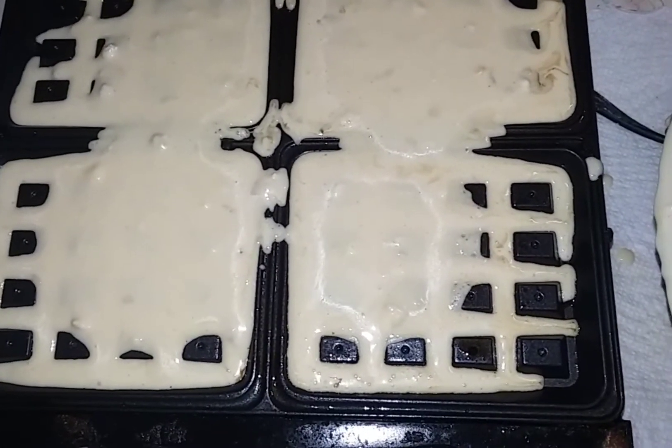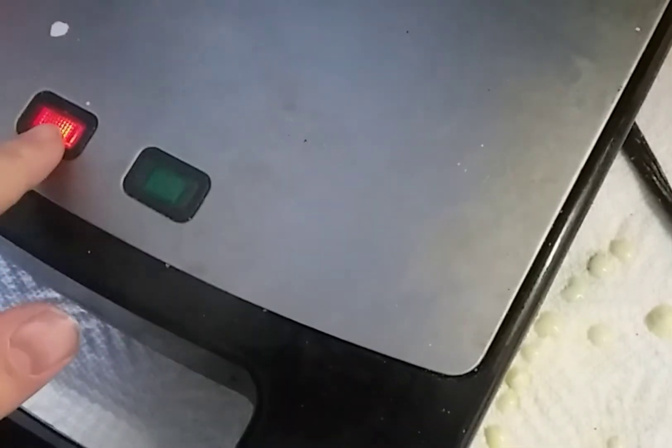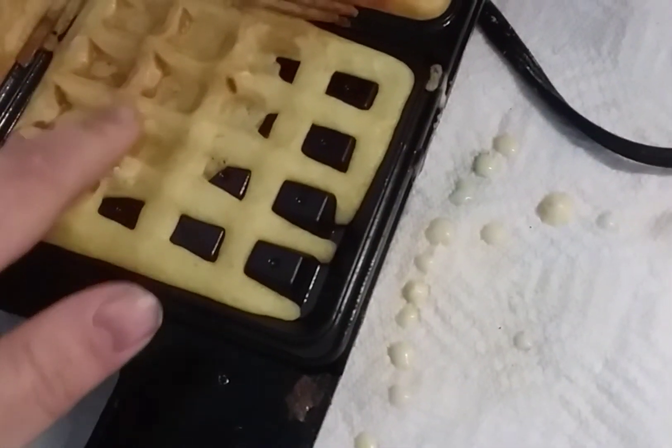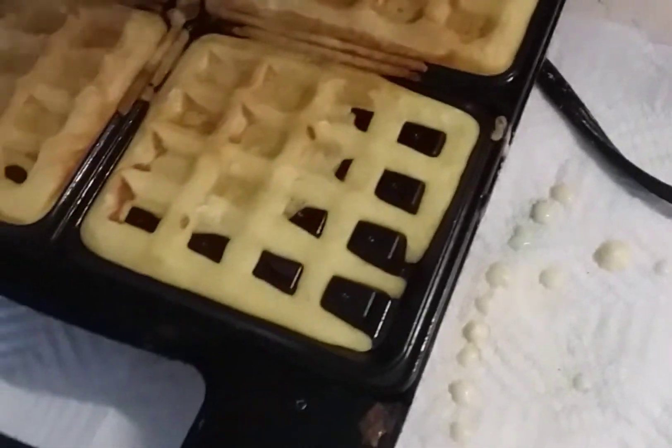Go ahead and lower it down and cook it up. Each waffle maker is different — mine usually when it gets close will turn from a red button to a green button. As you can see, the green light is on. I lift it up and they're not quite done — still white. They will get a golden brown, so I'm going to lower it back down and go a little bit longer.